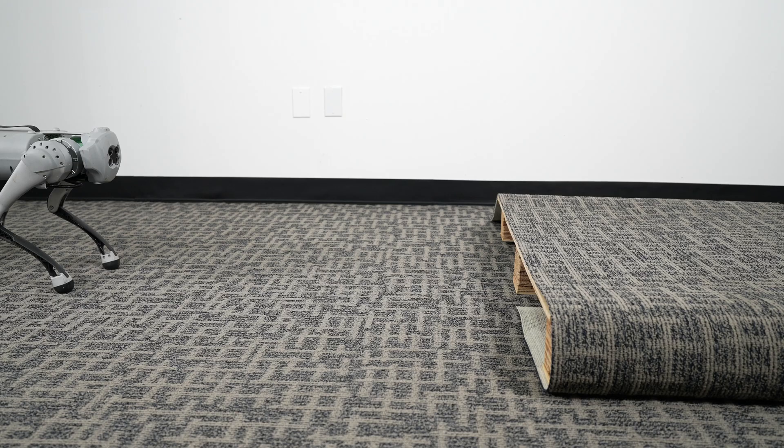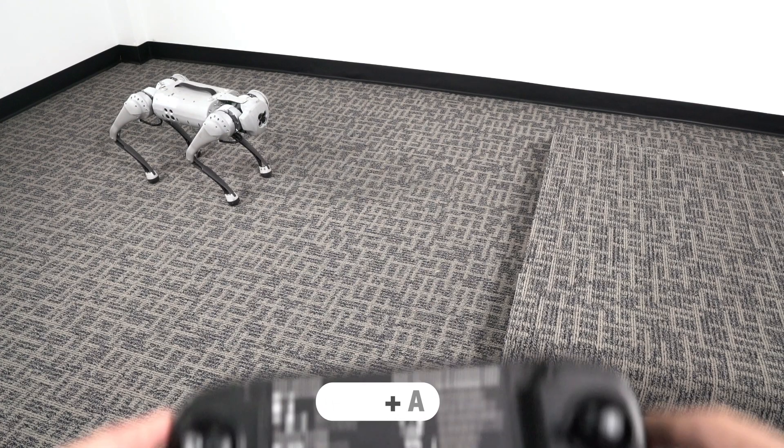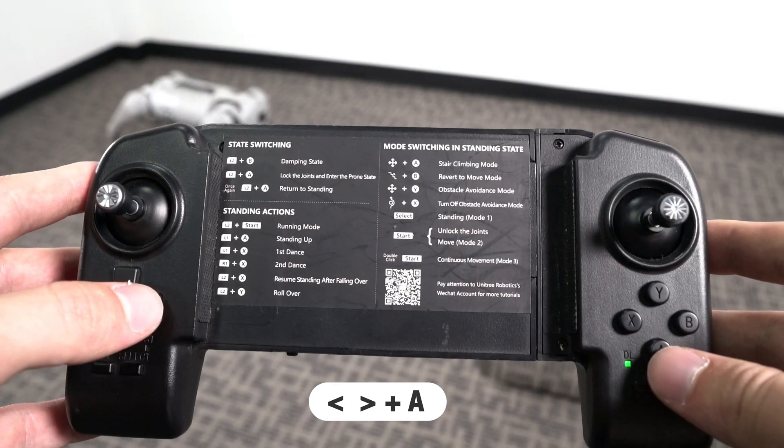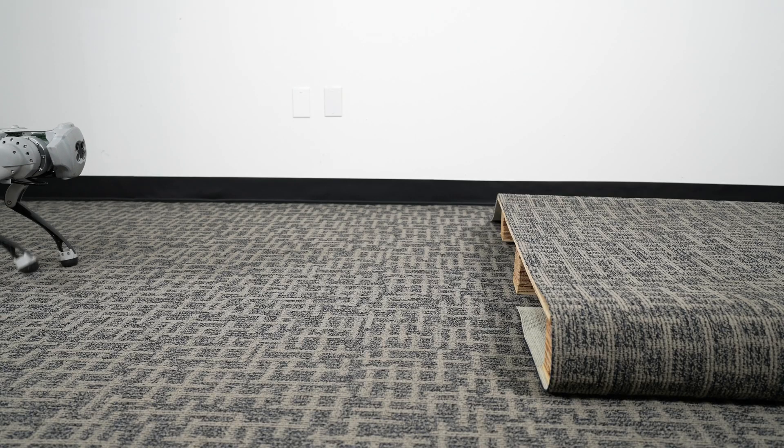Stair Climbing. Let's check out Go 1's stair climbing abilities. On the remote controller, we can use any button on the left-hand directional pad in conjunction with A, which puts Go 1 into stair climbing mode.